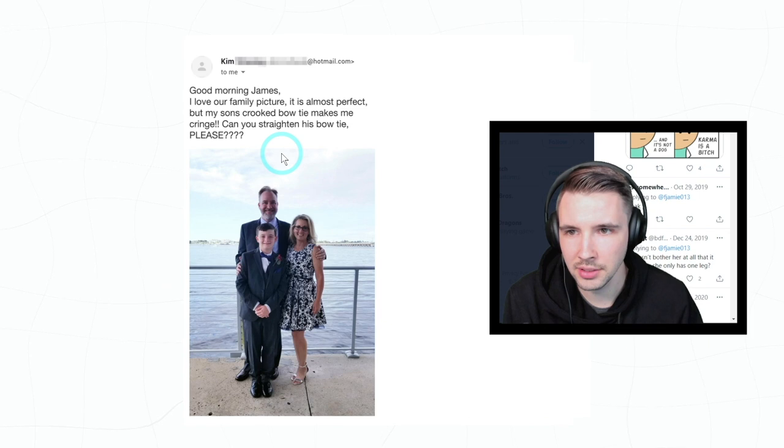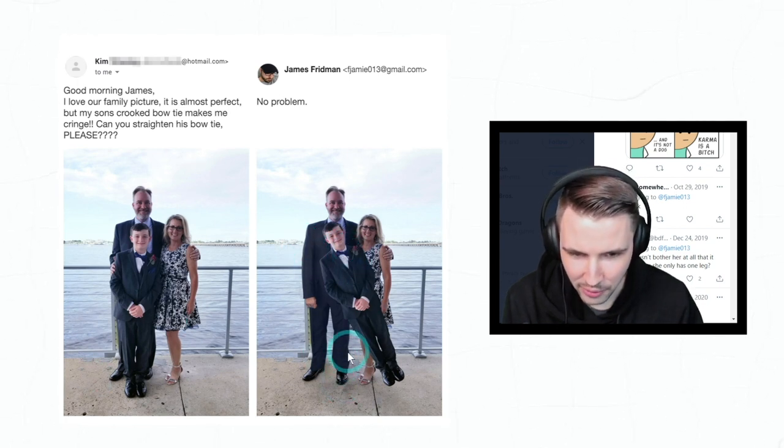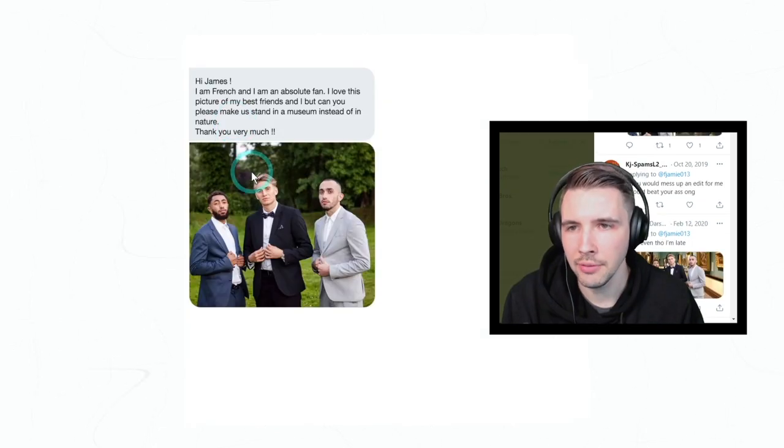'Good morning James. I love your family picture — it's almost perfect, but my son's crooked bow tie makes me cringe. Can you straighten his bow tie please?' Oh my goodness, that is so smart. Also the fact that he was able to Photoshop in those pants — look at that, they didn't even exist before, and he just clone-stamped that. That's impressive.